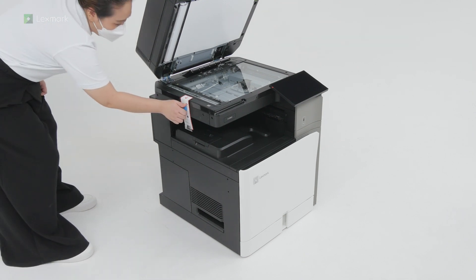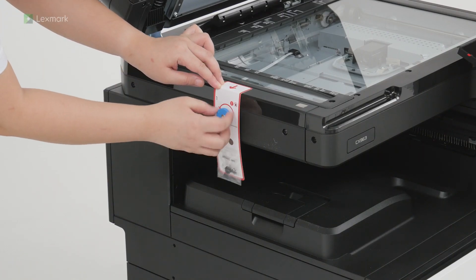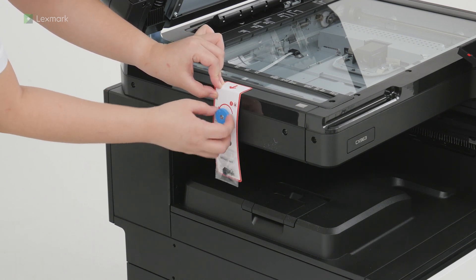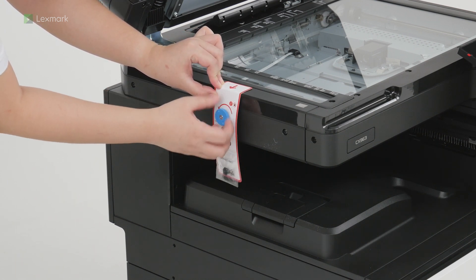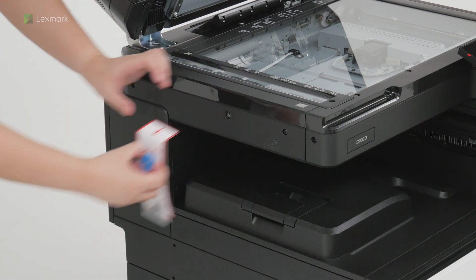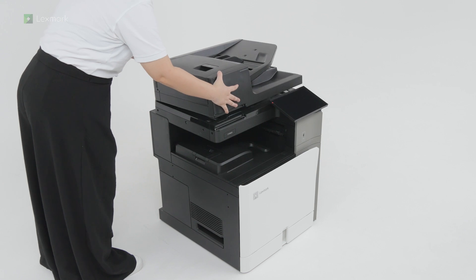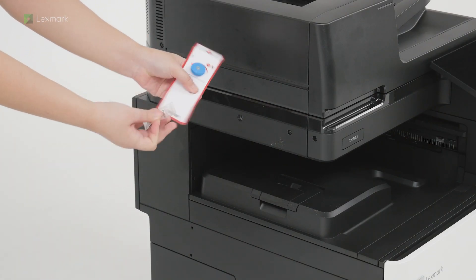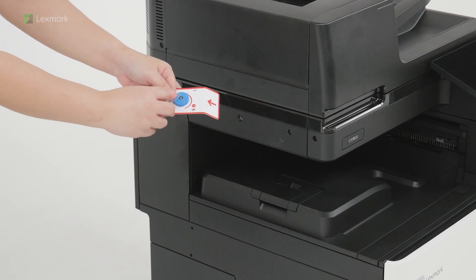Remove the screw. Unpack, and then insert the screw cap.